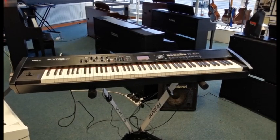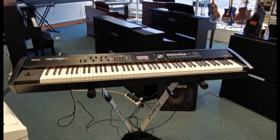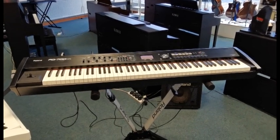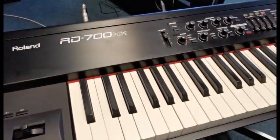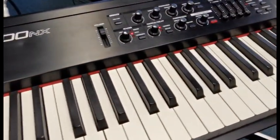Hello, this is Barry at Rimm's Music in Blackpool, and I'm just here today to show you this. This is a second-hand Roland RD700. It's a stage piano, so it is portable, and it's the NX version.